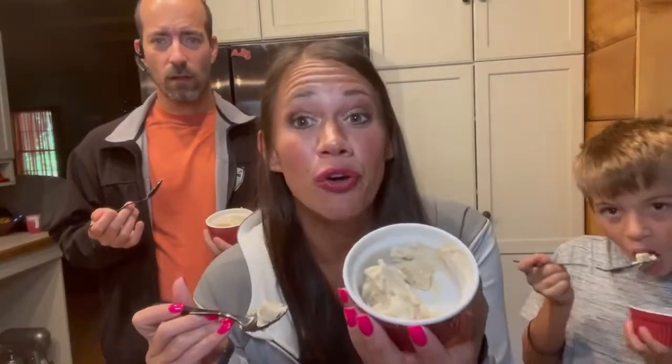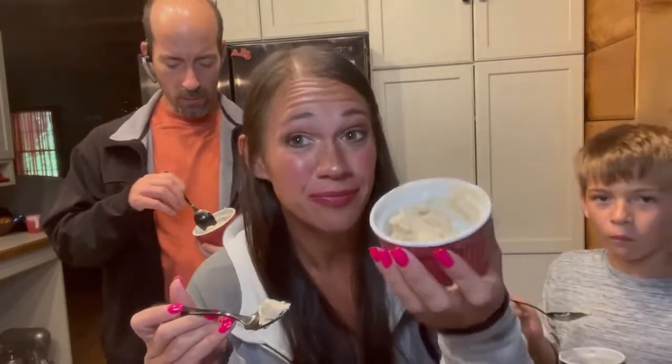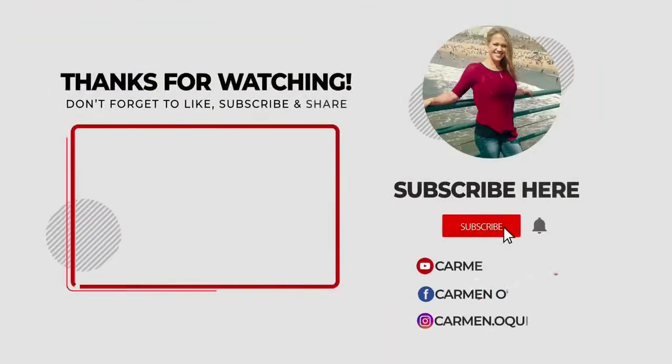There's actually a really healthy magic shell dupe that you can put on this. Maybe in a future video we'll make more of the cauliflower ice cream and I'll show you how to make a healthy chocolate magic shell to put over it. Let me know in the comments if that's something you want to see. Make sure to smash the like button, make some cauliflower ice cream, and we will see you on the next one. Thanks! Bye!